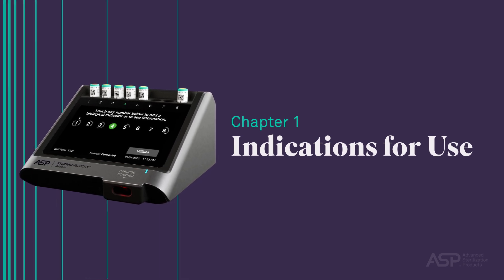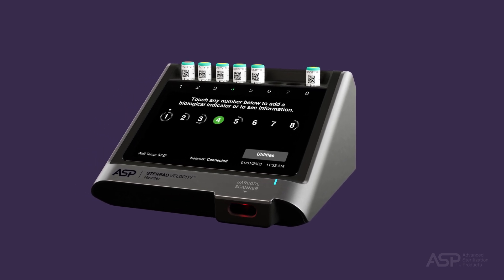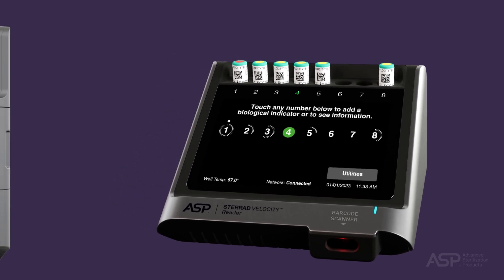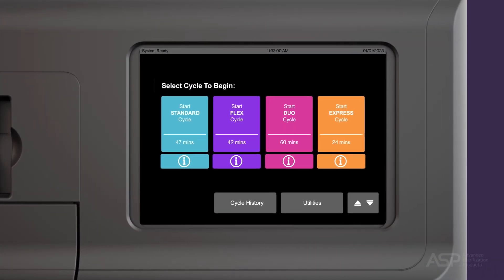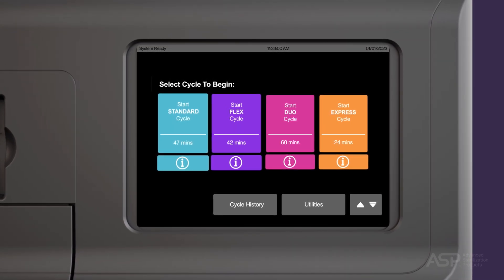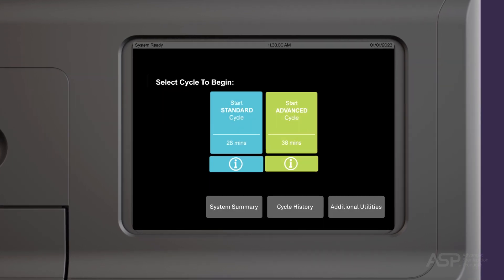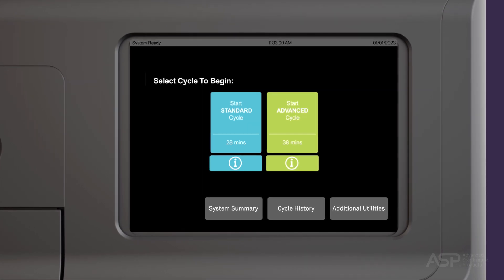Indications for Use. It's important to identify the indications for use of the STERAD Velocity Biological Indicator in conjunction with the STERAD Velocity Reader. Biological monitoring provides the only direct measure of lethality of a sterilization cycle. It is to be used as a standard method for monitoring the standard, flex, express, and duo cycles of the STERAD 100 NX system with and without All-Clear technology, the standard and advanced cycles of the STERAD NX system with and without All-Clear technology, and the STERAD 100S system.